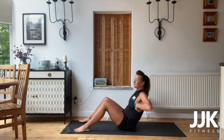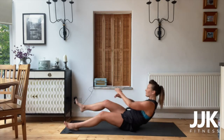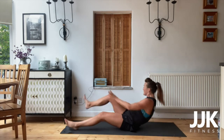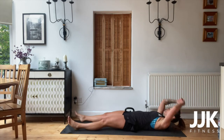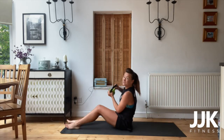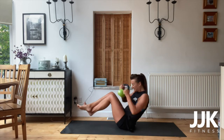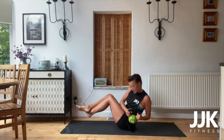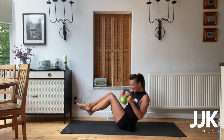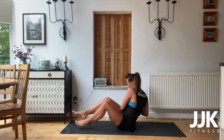Here we go — starfish! One, two, three, four — come on. Fifteen seconds. Maybe if you're not that flexible, bend the leg in, touch your toe. In five, four, three, two, one. Well done — last time, Russian twist, let's go. All the way, all the way, squeeze. Come on, squeeze, stay with me. Ten, nine, eight, seven, six, five, four, three, two, one.